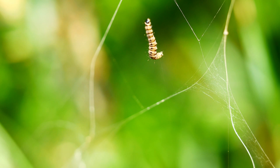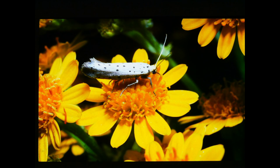I thought you'd like to see the adult moth, so here it is — on a colour slide taken more than 20 years ago.